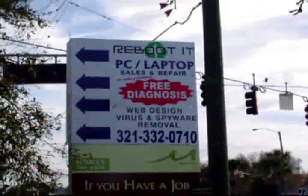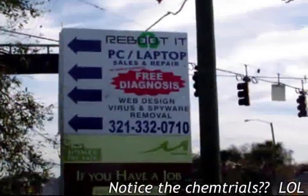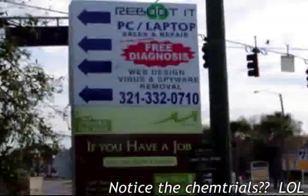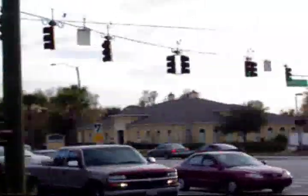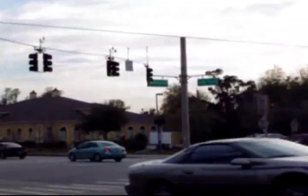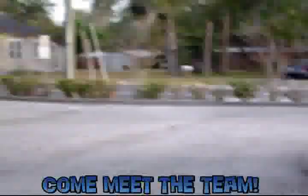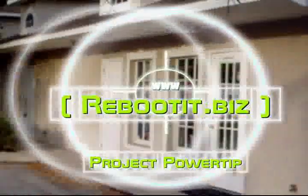There's a shot of our sign in the front here — Reboot IT. The phone number is 321-332-0710. We're on the corner of Mabbitt and John Young, right at the intersection. You pull into this lot here. There's Dan walking past and here's the building.